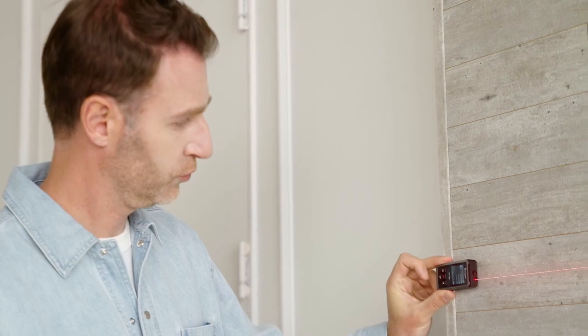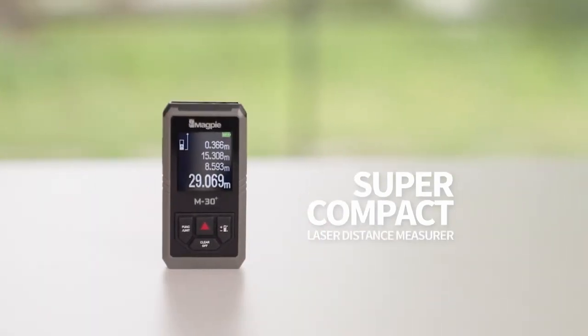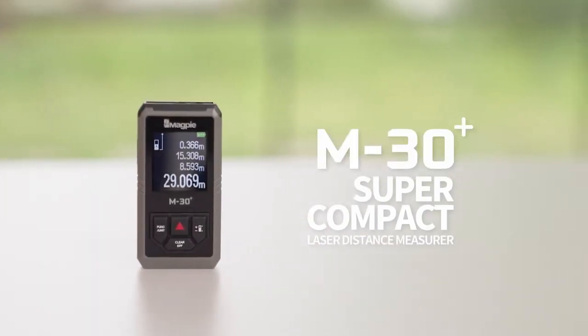From home interior to DIY, everyone can be a professional with the M30 Plus. You can measure easily, simply, and quickly by yourself. It is compact, portable, and useful to anyone. Super compact laser distance measure M30 Plus by Magpie Tech.